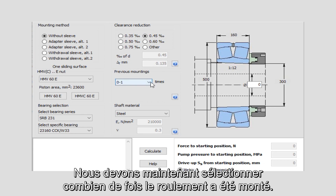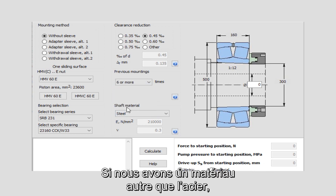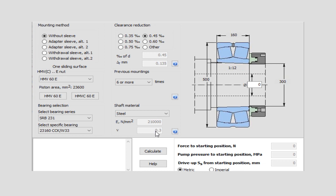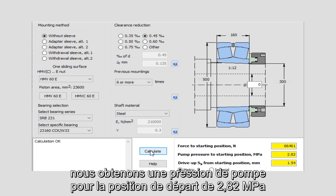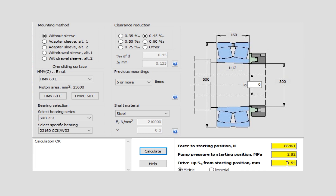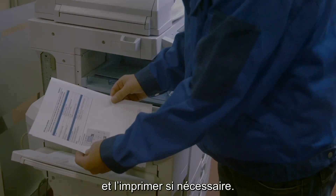Now we have to select how often the bearing has been mounted. In this example we select more than six times. If we have a material other than steel, we can also change the data for the steel factor. When we then go to calculate, we get a result for the pump pressure at the starting position of 2.82 megapascal, and the drive up axial movement is 1.54 millimeter. When finished, you can generate a report in PDF format and print it out if needed.